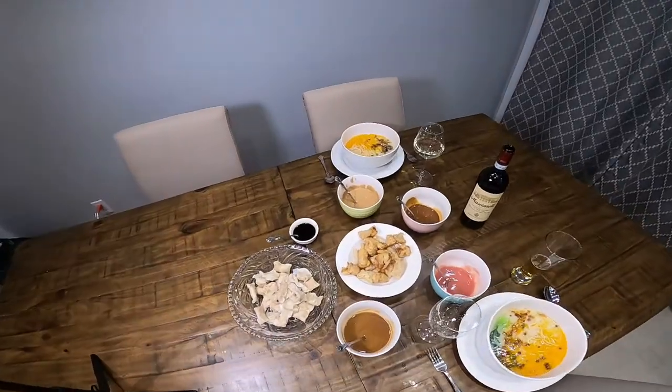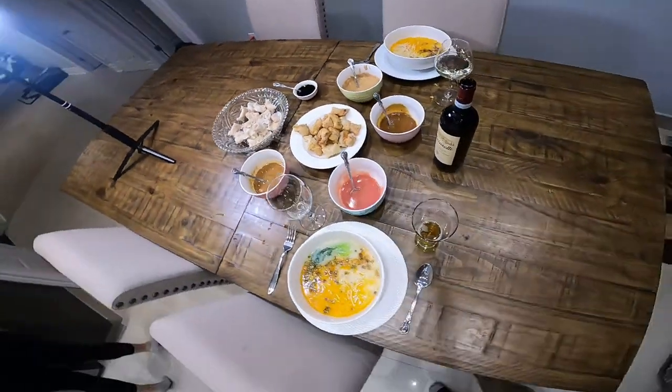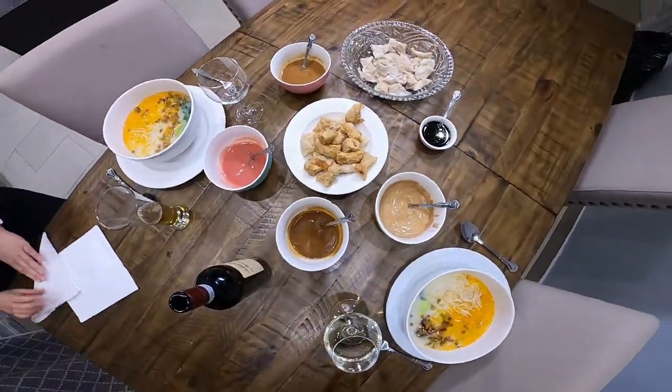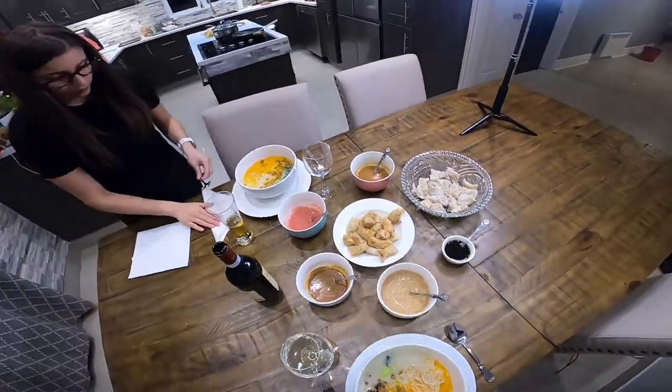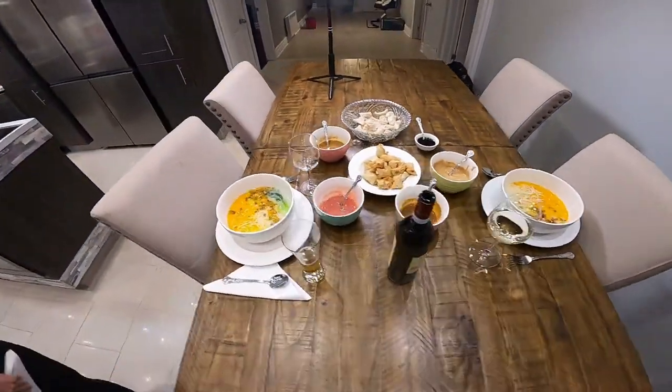Look at that setup. We have our ramen noodle soups, our fried dumplings, boiled dumplings, the five different sauces. Everything came together beautifully. Wow, regarde-moi ça — les dumplings frits, les dumplings bouillis, les cinq sauces, un petit peu de vin, les soupes chinoises avec les nouilles ramen.